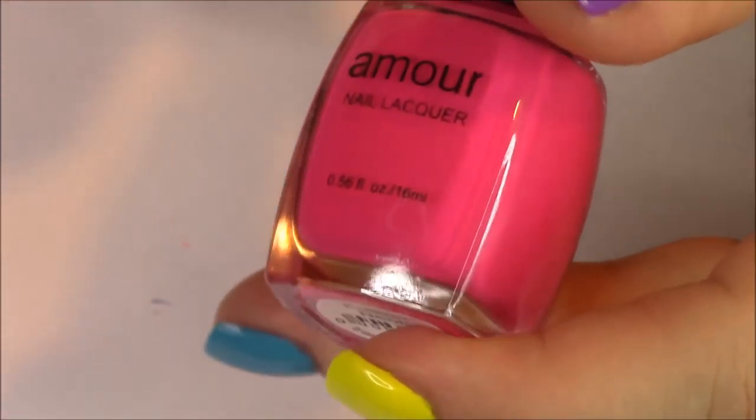The slightly darker one is called Fusion Neon, so I guess they're saying this is a fusion between pink and purple. Honestly, it's just barely a tiny bit darker than the last one I showed you, but it applies just as nicely.